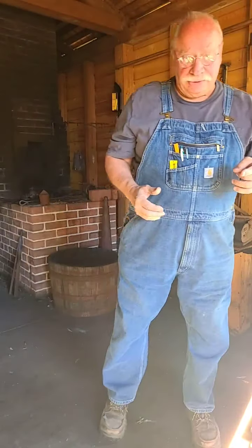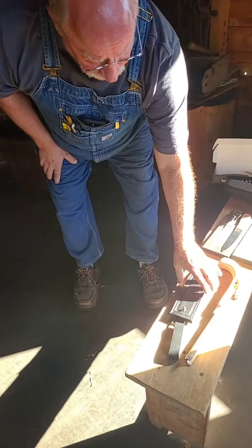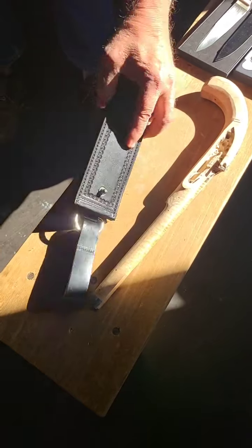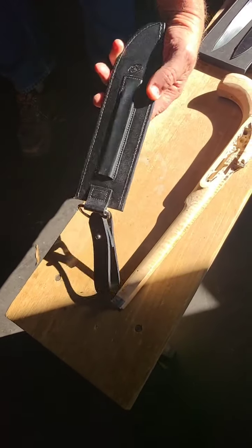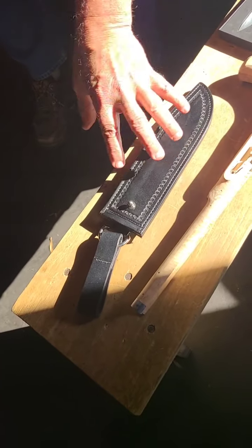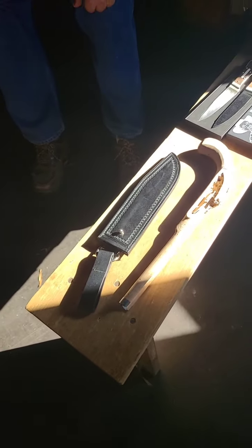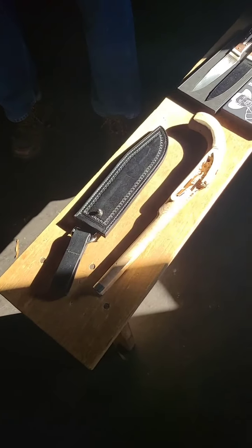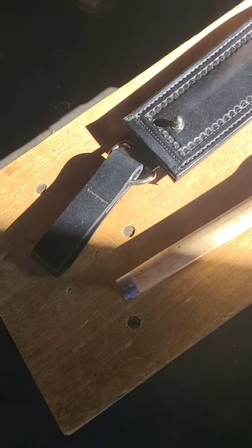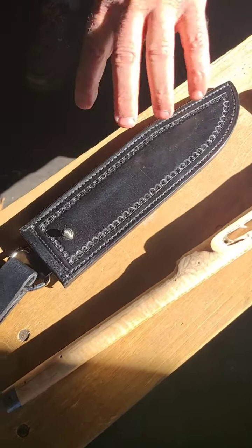I have a situation here where I got my hands on a sheath that's really nice, made by Paul Long out of Texas - there's his logo. The circumstances were that the sheath was available and I wanted an example of his leather work. But what that means is I now have to make a knife to fit the sheath. So I'm kind of working backwards.